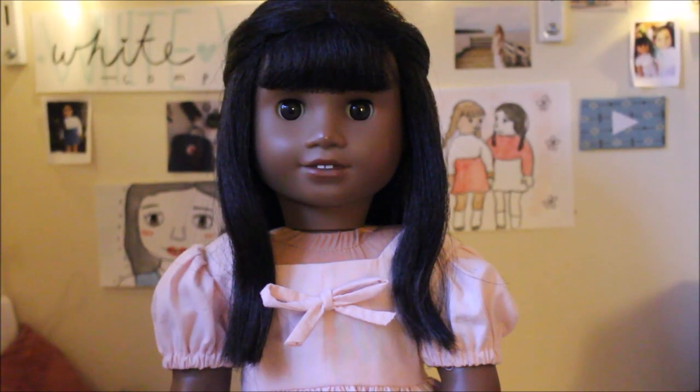Hey guys, it's Viv and welcome back to my channel. So I have a whole bunch of videos pre-filmed but I think this is going to be the last one I upload before Christmas. Merry Christmas if you are celebrating, and if not, I hope you guys are having a great winter slash holiday season. My Christmas gift for you guys this year is a sewing tutorial, and I am very excited to show you what we are going to make today — Melody is modeling it.